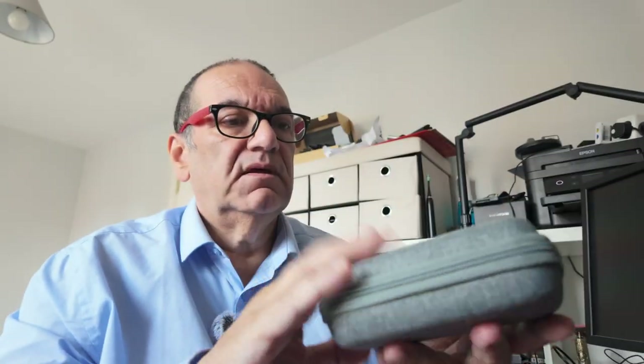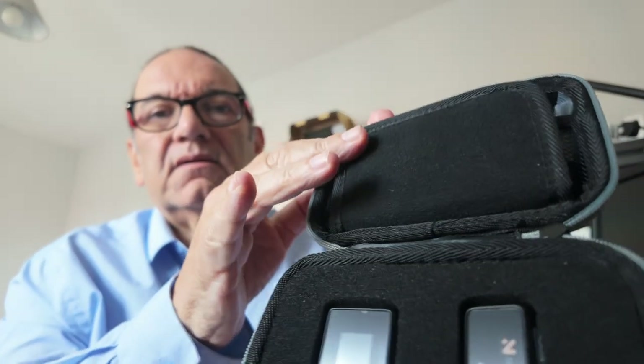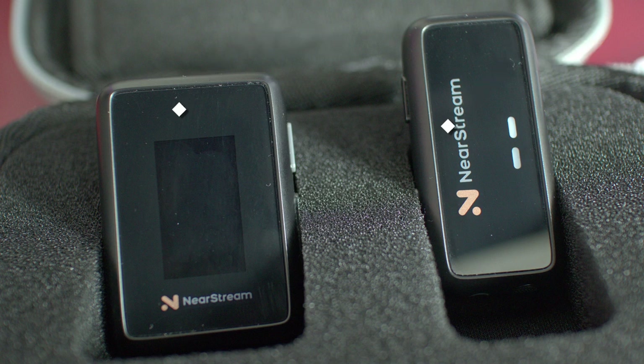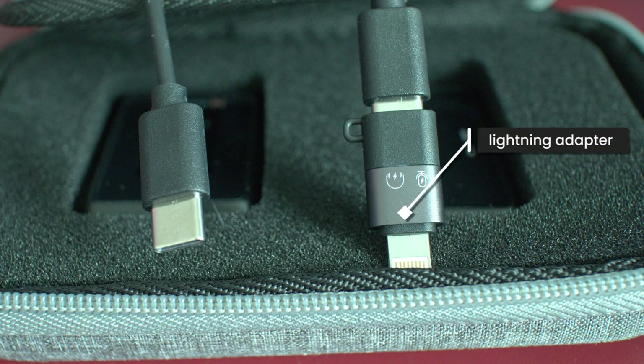Now look at this — you get a really nice case. Very lightweight. Let's see what's inside. I like the look of that, that's nice. And there's a little flap here — underneath are all the cables. I'll show you a close-up of all the cables later. You also get two little dead cats, though I've only got one transmitter, so I'm not sure why I need two.